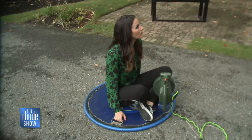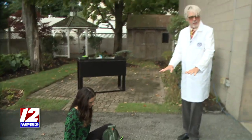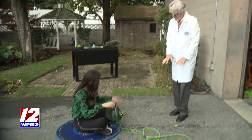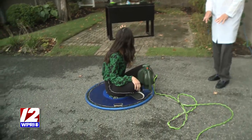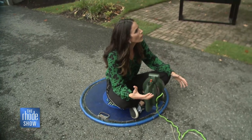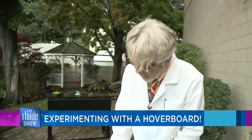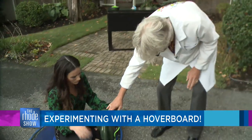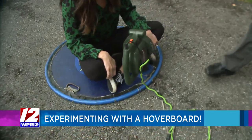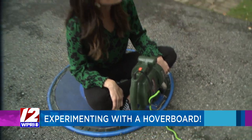That was awesome — what a smooth ride! Because you're just riding on that cushion of air. The leaf blower has two different settings: at low power it will lift a small child, but at higher power it'll pick you up — jolting Jonathan can ride on the hovercraft.